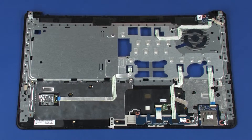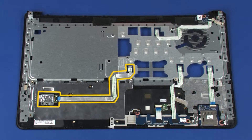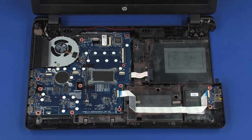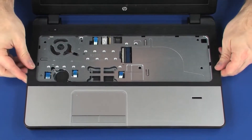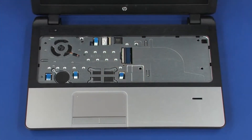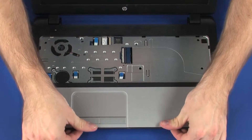Note: Before installing a new top cover, remove the following from the old top cover and install onto the new top cover: power button board, card reader board, touchpad button board, and fingerprint reader board. Place the top cover into position on the base enclosure. Press down on the edges of the top cover until it snaps into place.